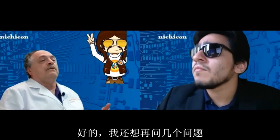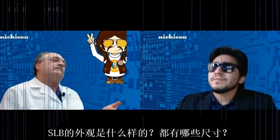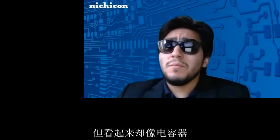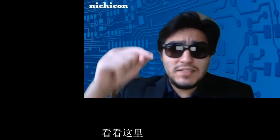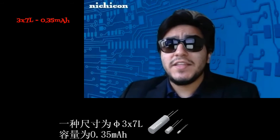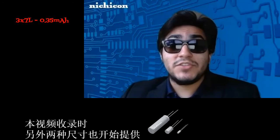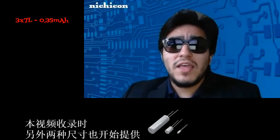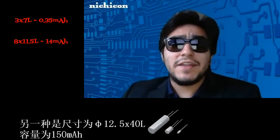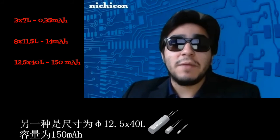I have a few more questions. What does this thing look like, and what sizes are available? It works like a battery but it looks like a capacitor. It is available in a 3x7 case size rated at 0.35 milliamp hours. As of this taping, two other sizes are available: an 8x11.5 with a 14 milliamp hour rating, and a 12.5x40 rated at 150 milliamp hours.